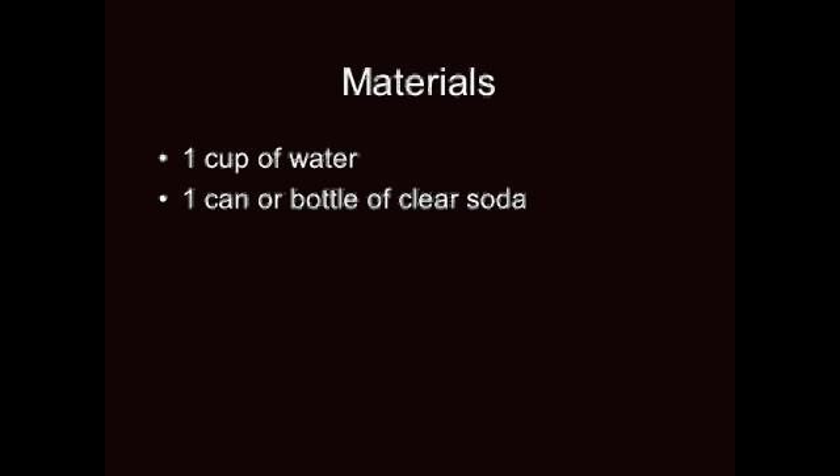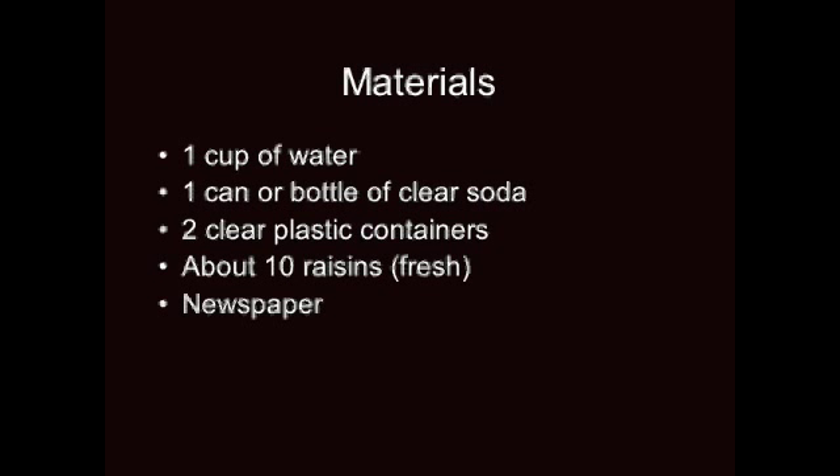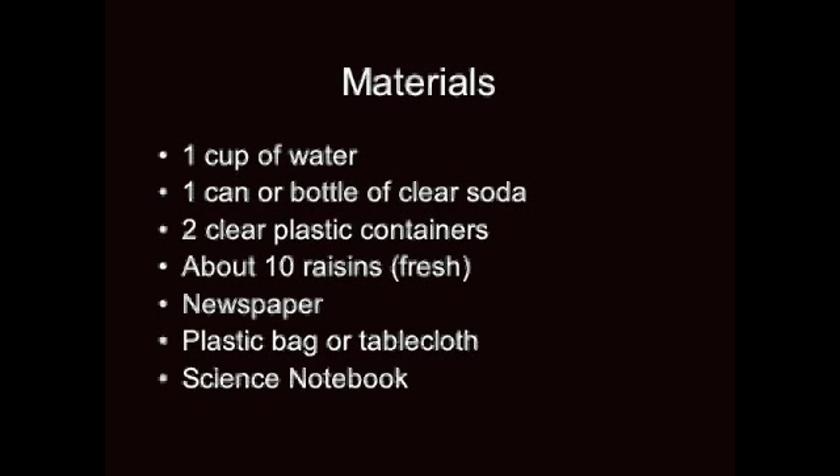You can use the knife to cut the top off the plastic bottle. Let's review: your materials are paper, one cup of water, one can or bottle of clear soda, two clear plastic containers, about ten raisins, fresh newspaper, a plastic bag or tablecloth, and a science notebook.